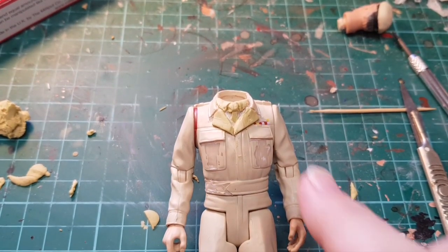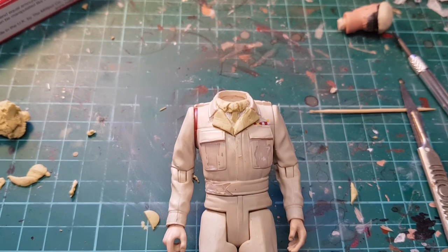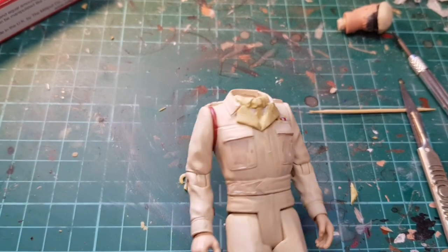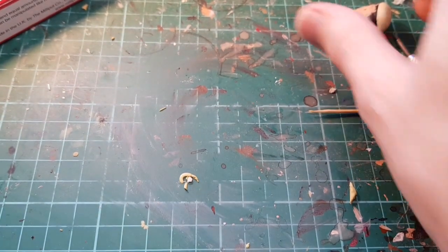I'm going to tidy it up — that just makes it look a bit better. We'll leave it; it takes about three hours to dry, so it's going to take a long time to do this video. In the meantime we'll paint the head.